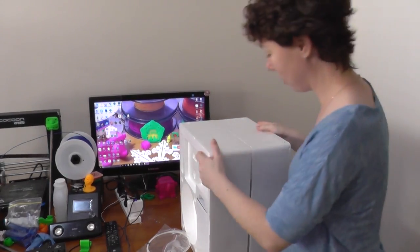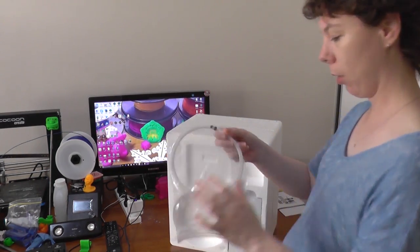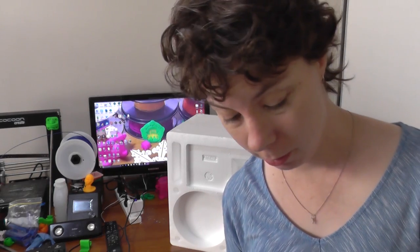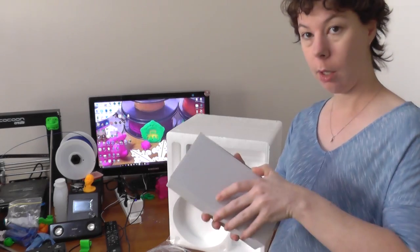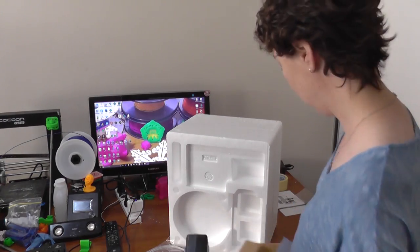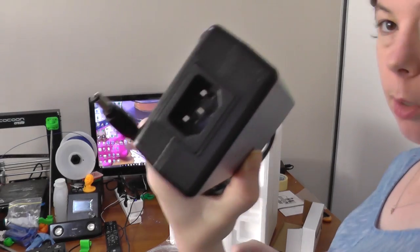Three boxes and some styrofoam. We've got this very small amount of filament, which doesn't really look like it's gonna be enough to do much. I'm assuming this is the power supply — 12 volts, 10 amps. Standard part.